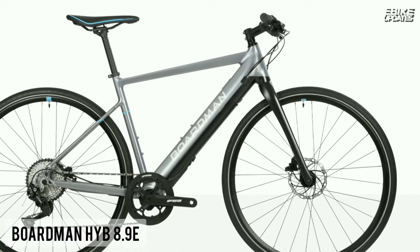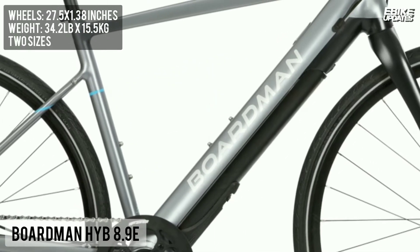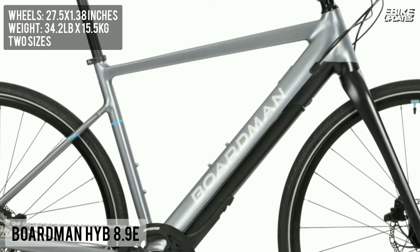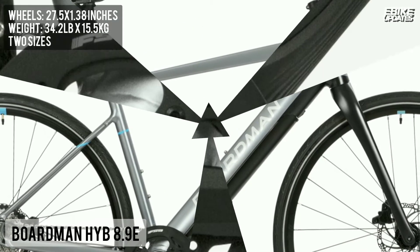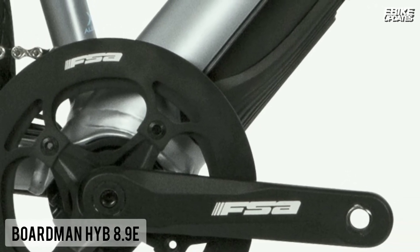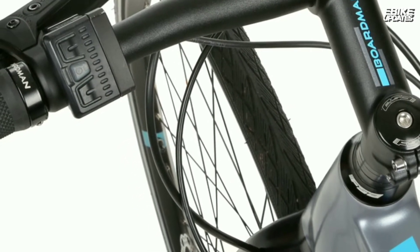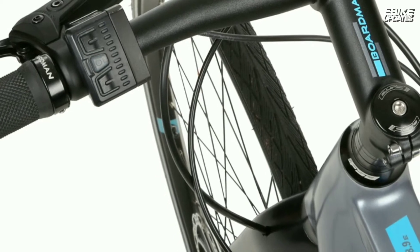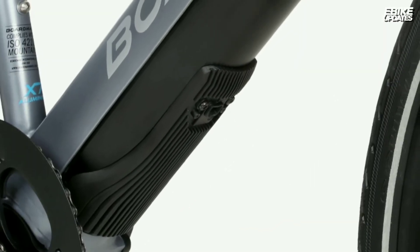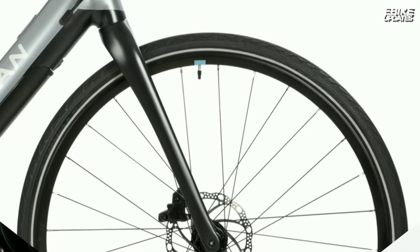The Boardman HYB 8.9 E is a fast and practical flatbar hybrid style eBike, which uses the sophisticated German-engineered Fazua Evation drive system to offer smooth and powerful electric assistance as you pedal. With a flat handlebar and a more upright geometry than a traditional road bike, the HYB is suited to leisure riding and commuting, offering a comfortable position and a good view of the road. A reliable 10-speed Shimano Deore drivetrain gives a wide spread of gears, which combined with power assistance, will get you up any incline.